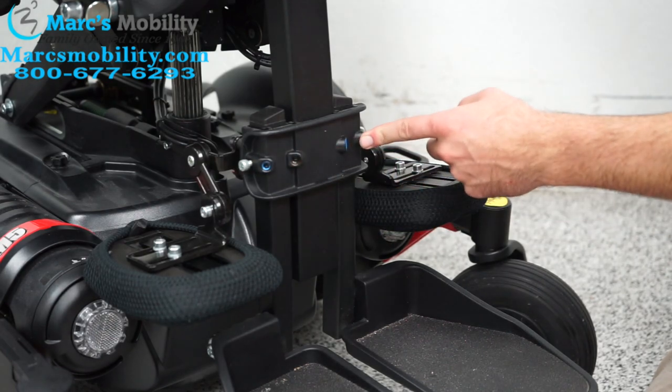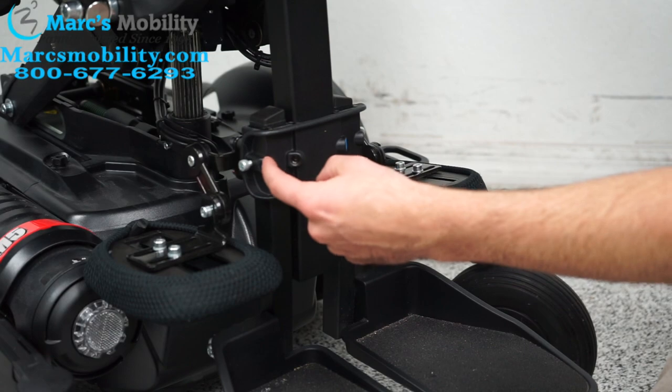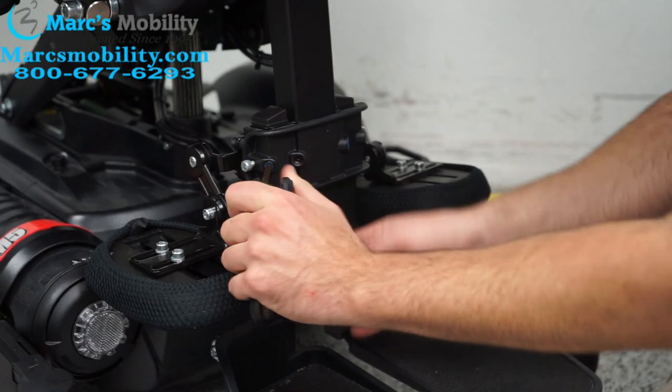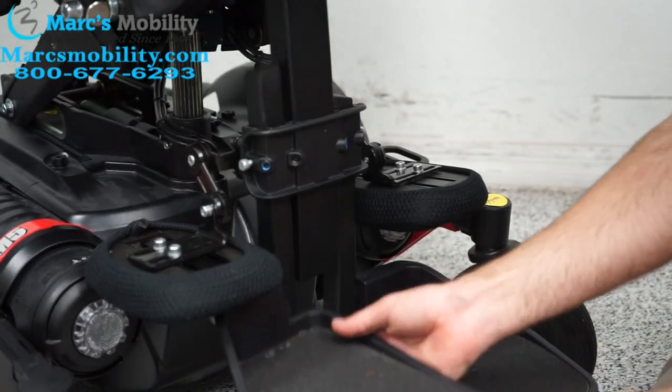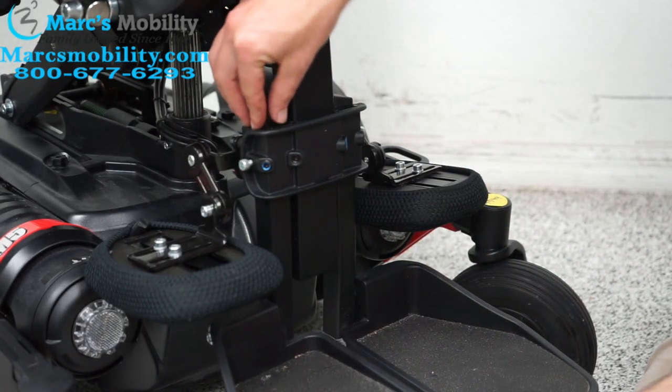We have four screws here. In order to adjust the legs up and down, we're going to loosen these outer screws. Once I loosen it, you'll see the leg can go up or down however far you want. Also, if you want to take the legs off, this is how you would do it.